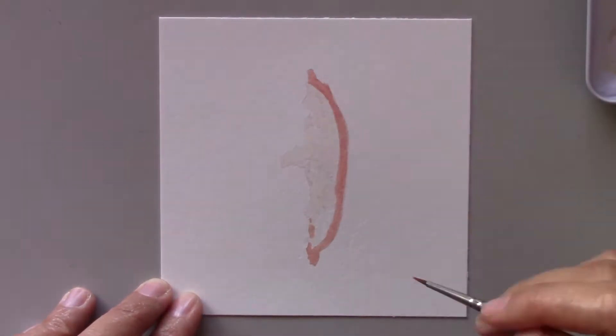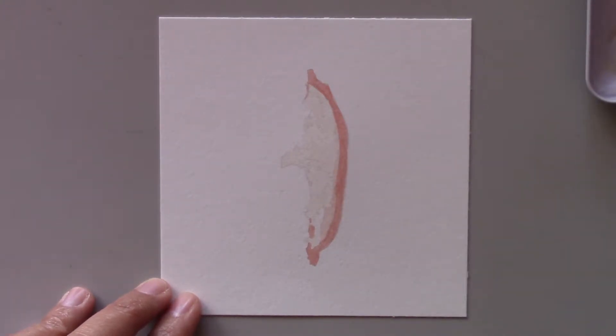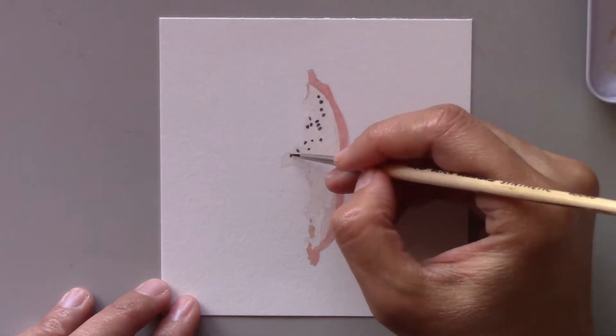In this painting I didn't get a chance to paint the whole fruit, but what I want to focus on is the inside of the fruit. But before that, a little background on where I found this fruit.